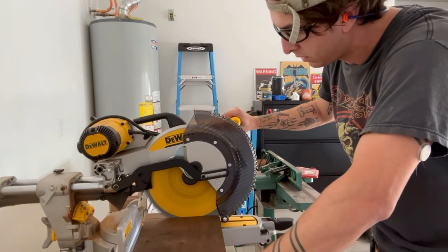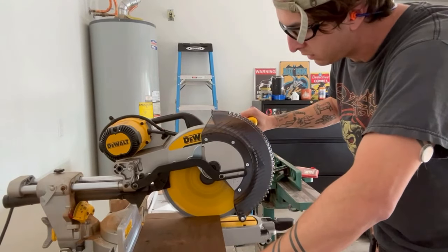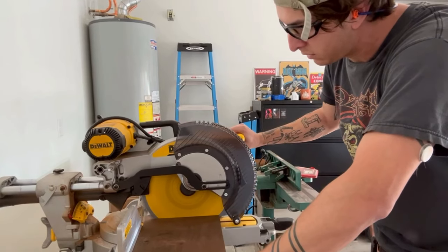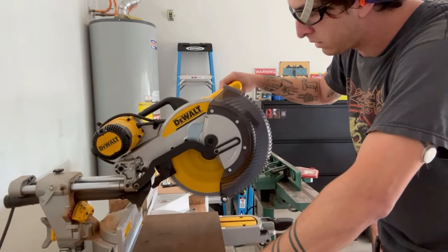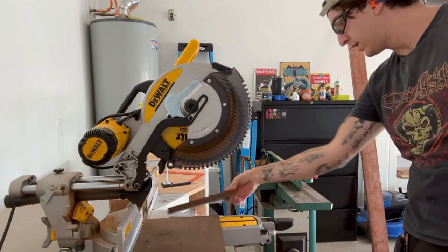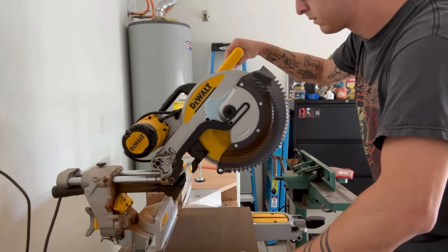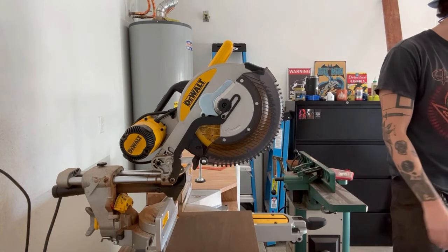I had the lumber yard cut the boards to 8 feet 2 inches on purpose, just to give me a little wiggle room for errors. Now that I had them where I needed them, I brought them over to the miter saw station and cut off those extra 2 inches so that both boards were exactly 8 feet long. The wall these shelves are going on is 10 feet long, so I wanted them centered on the wall with a foot on each side. You'll see all this at the end of the video for the final reveal.